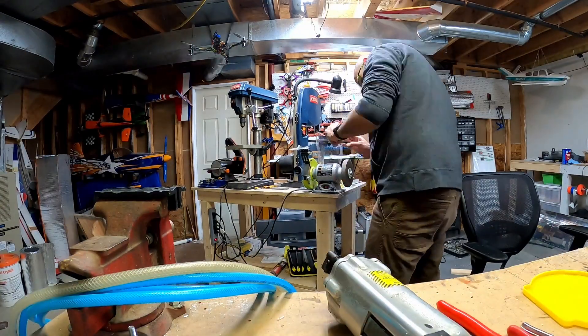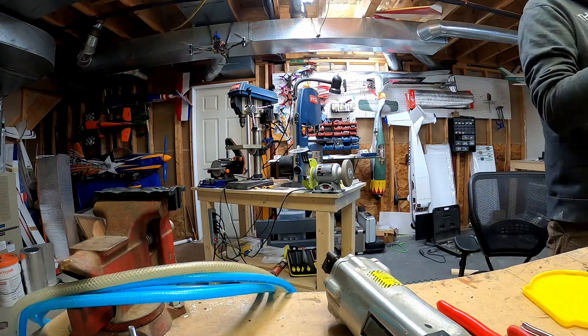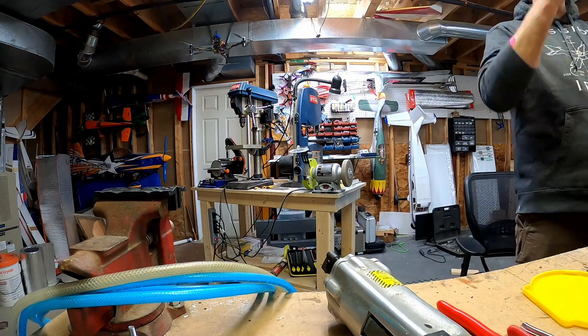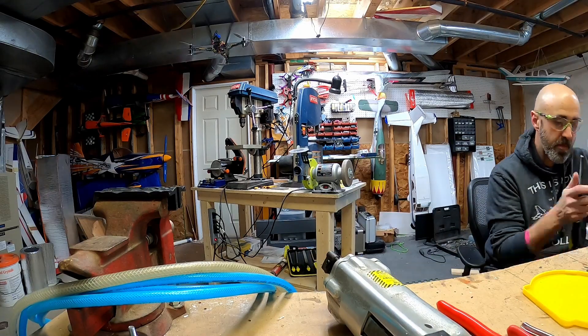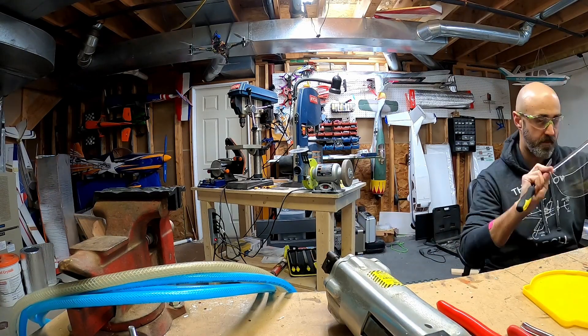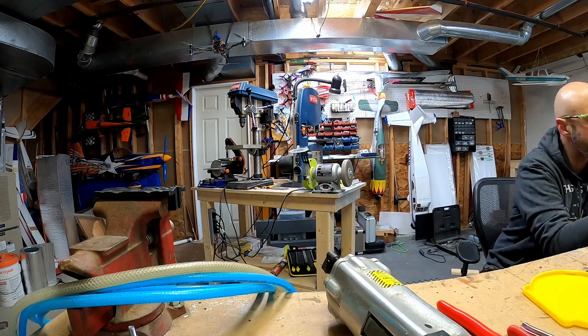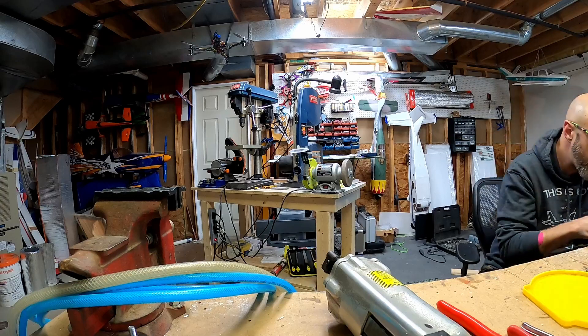This one turned out really good up until the point where it cracked. It cracked while I was drilling it with my whole family as witnesses — they were in the other room and I called them over, and then they watched me get pissed. That's pretty funny.